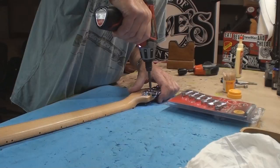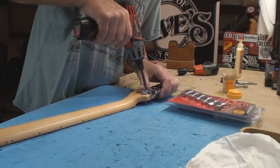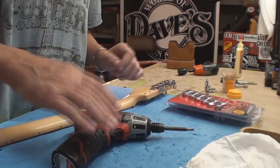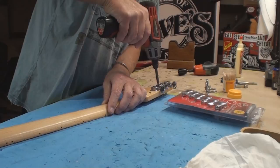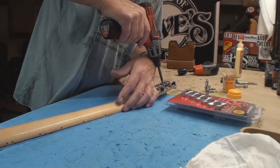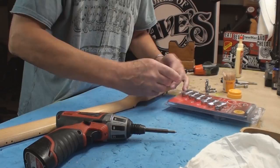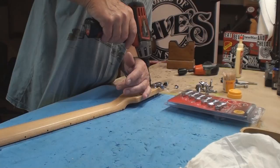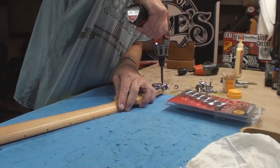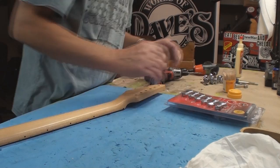Power tool time, because my carpal tunnel and tendinitis gets you after a while. Actually, what got me wasn't playing — mostly it was doing special effects work, gripping and turning wrenches, and working with high-speed vibrating tools: drills, grinders, saws, that sort of thing. Since I stopped all that, I'm pretty good. Repetitive strain injuries are no fun, especially if you work with your hands.